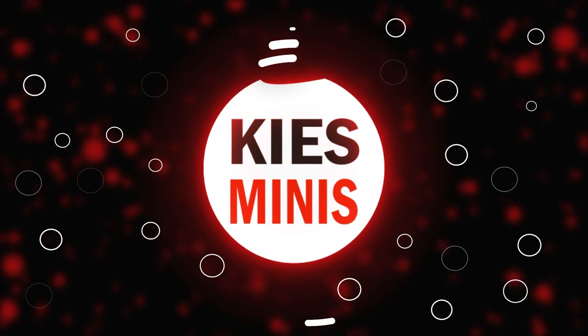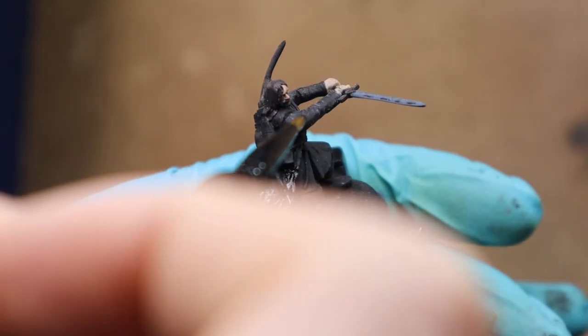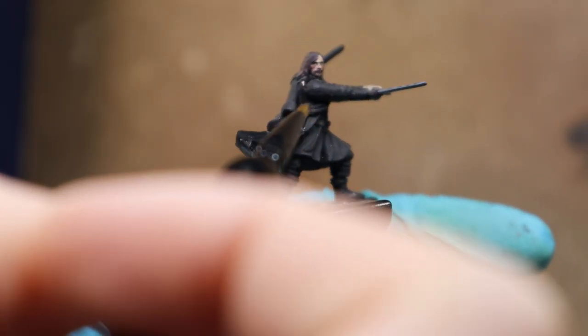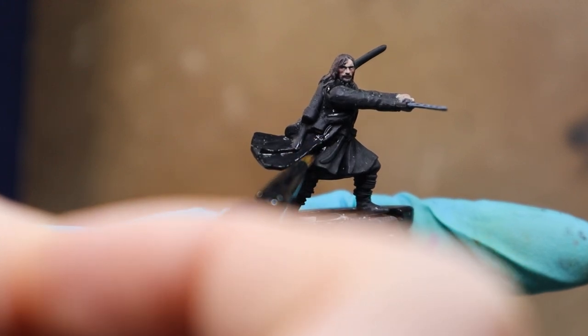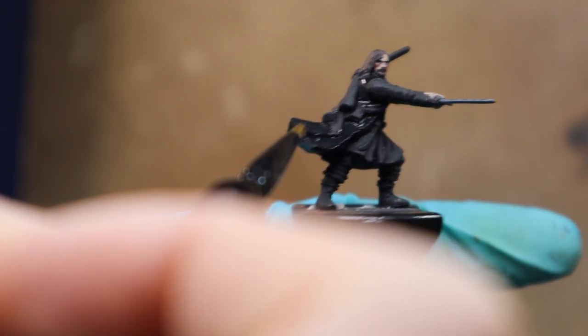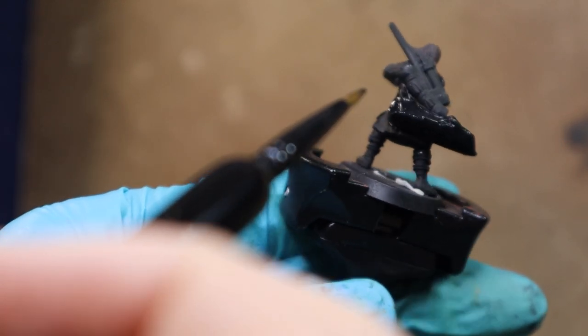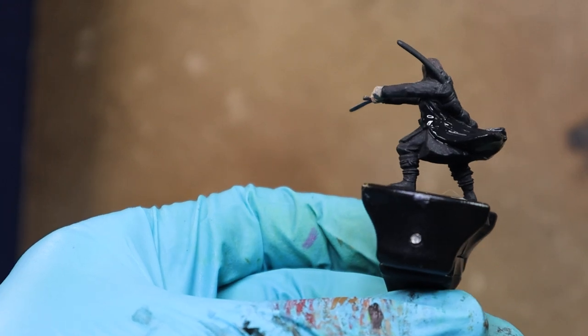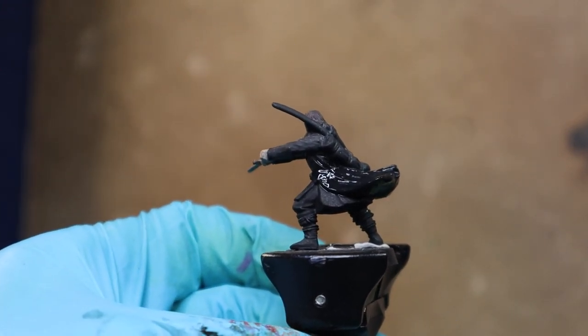Hello everyone, Kevin from Keyes Minis. Today we're going to be painting a black leather, kind of a rustic damaged leather. I'm using it on an Aragorn figure, starting with Abaddon Black over a black primer spray — mine are from Forge sprays or something like that, but any kind of black spray will do.